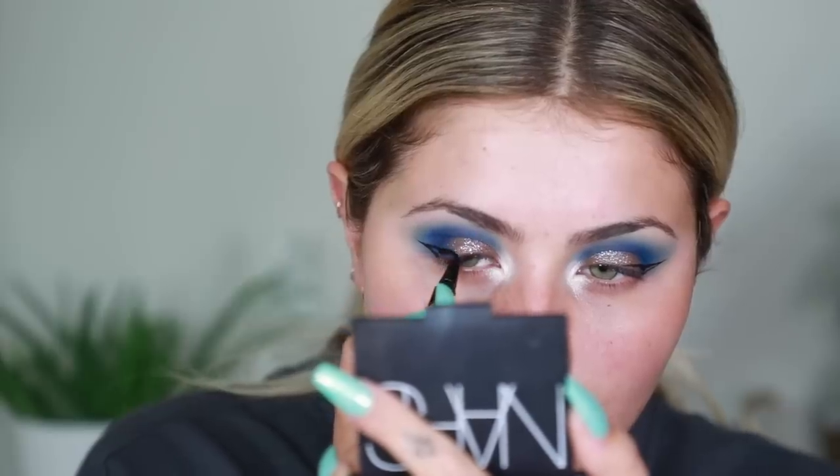Now I want to do some liner. I'm going to take my IT Cosmetics Superhero Liner and we're going to do some wings. For mascara I'm going to use the IT Cosmetics Superhero Mascara. I've been really liking it. It does actually last all day and it comes off really easily so I don't have to tug at my eyes. Lashes — we're going to do the Lily Lashes in Miami. Lashes are on.